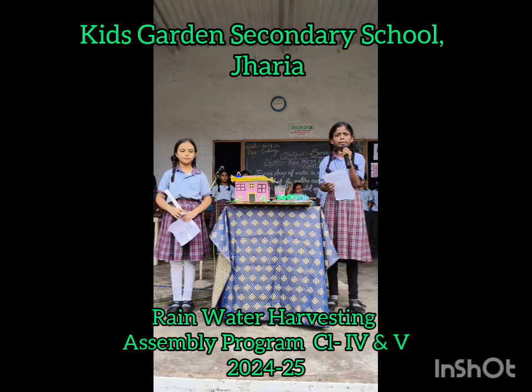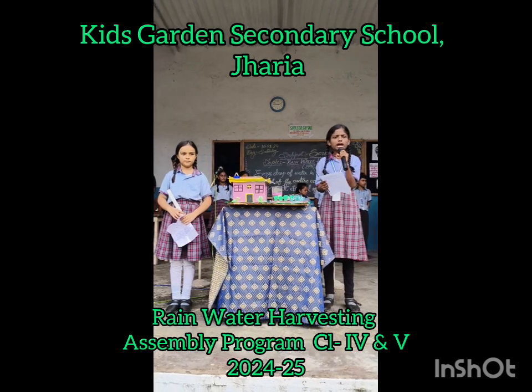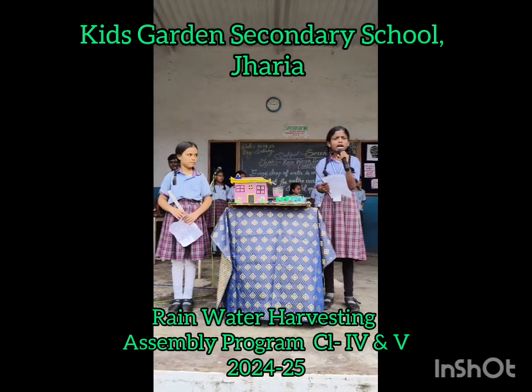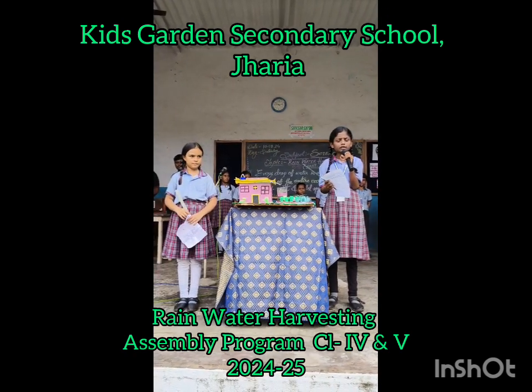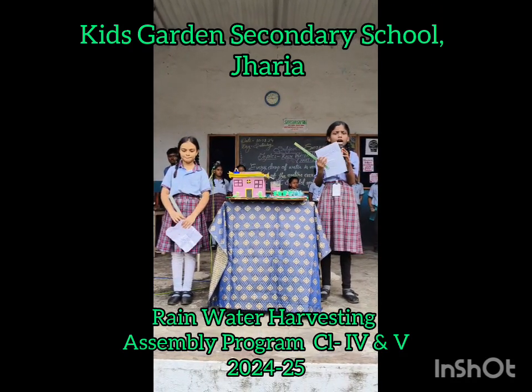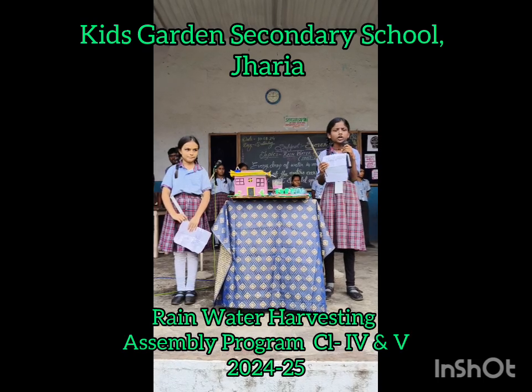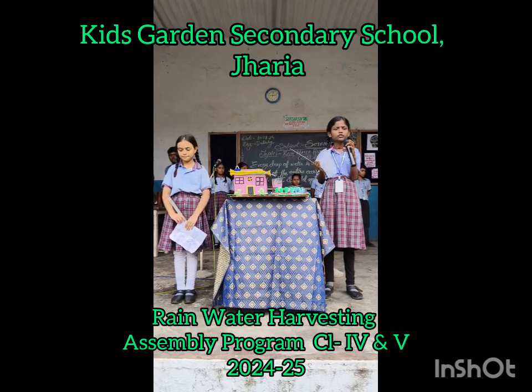We are going to demonstrate about rainwater harvesting. As we have already discussed about rainwater harvesting, let's recall: what is rainwater harvesting? Rainwater harvesting is the process of collection and storage of rainwater.